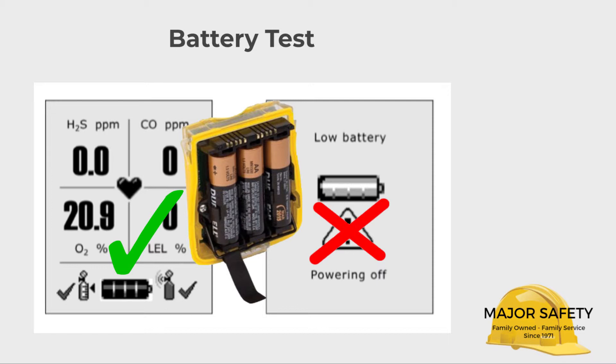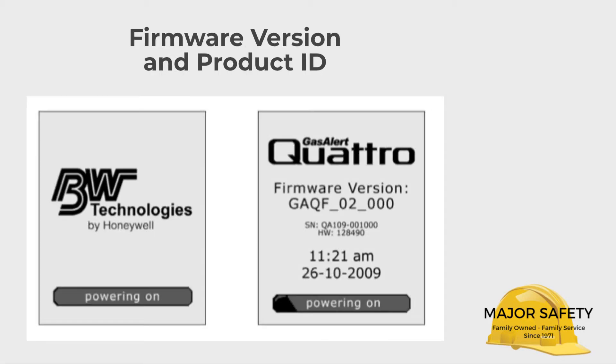Next up is the segment test, which you'll barely notice. It confirms that the visual, audio, and vibrate features are working correctly. Then the Quattro displays its firmware version and product ID. Occasionally BW will release a firmware update — if you bought your Quattro from Major Safety, we install these updates at no charge to you.